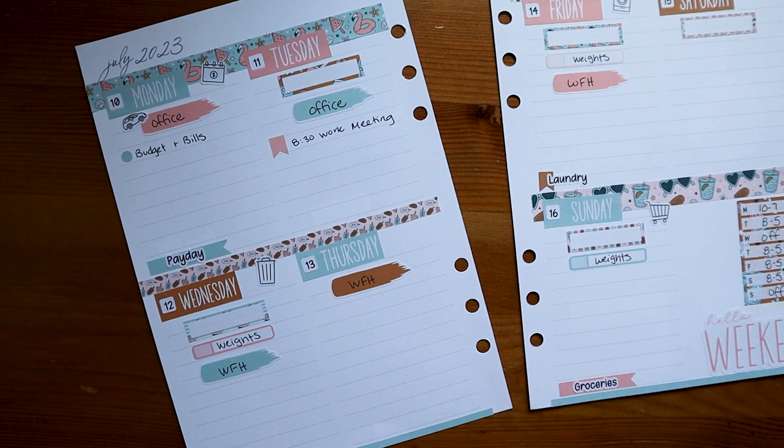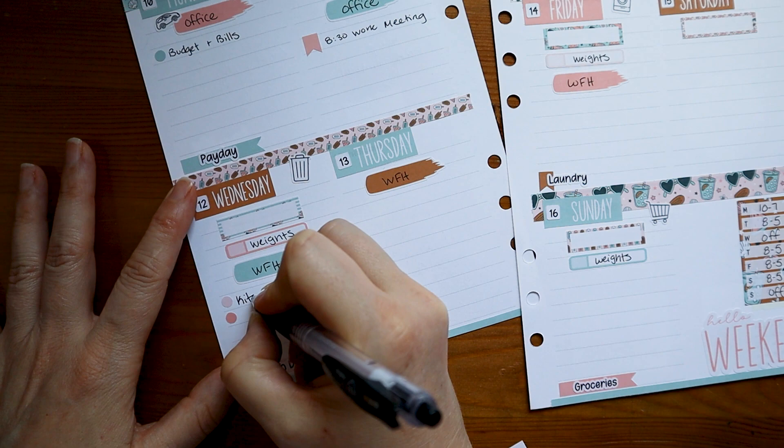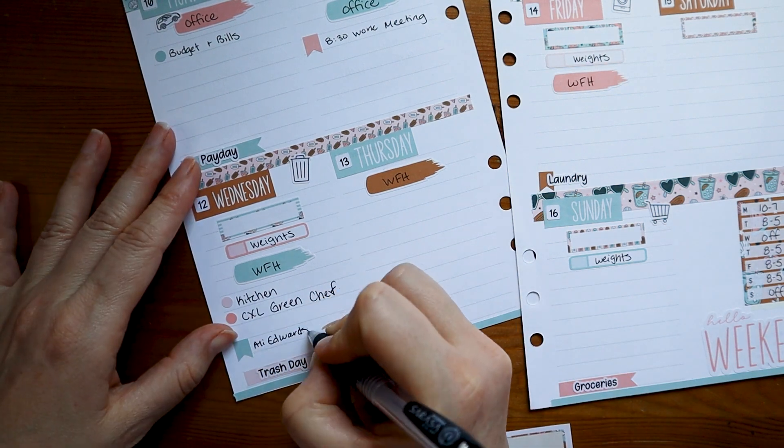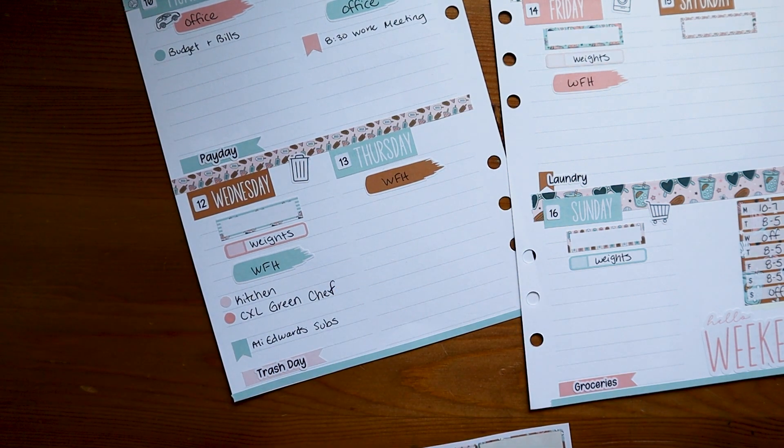I do like to put my work meetings on my calendar — sometimes I forget I have work meetings, so if I look at my planner in the morning like I do every day, I'll see the reminder. Real life here: sometimes I mess up writing in my planner — I don't know why I wanted to write an X there for Green Chef instead of an F. I just like to note when my subscriptions are expected to go through so I can double check my credit card, make sure everything went through, everything's working okay, make sure I wasn't overcharged for some strange reason.